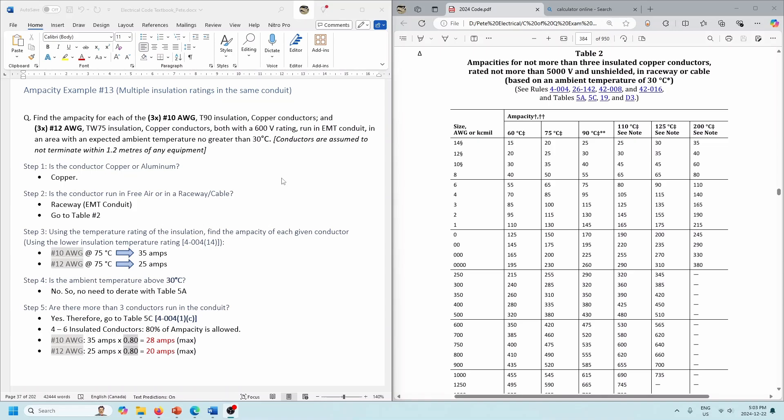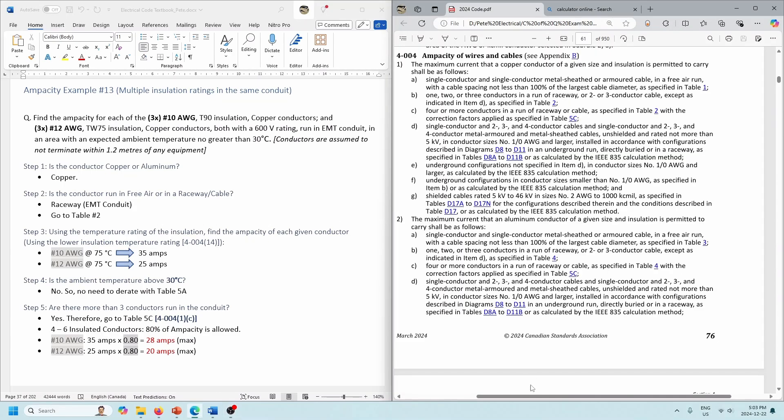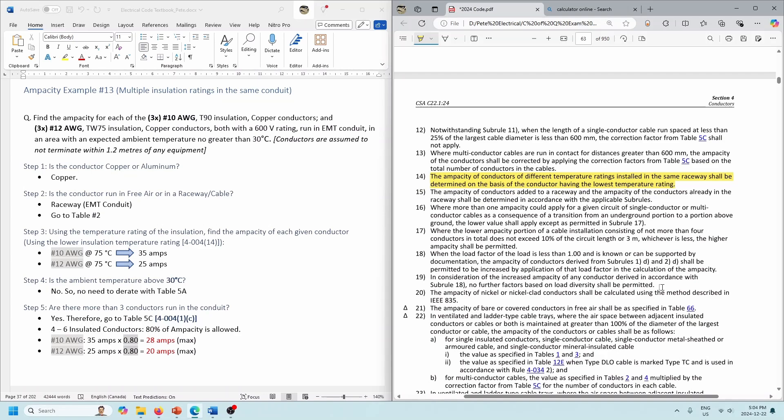The rule for that is 4-004.14. Let's go to that quickly. Rule 4-004.14: ampacity of conductors having different temperature ratings installed in the same raceway shall be determined on the basis of the conductor having the lowest temperature rating. So keep in mind that the lowest temperature rating — in this case TW75 — will trump the 90 degrees.